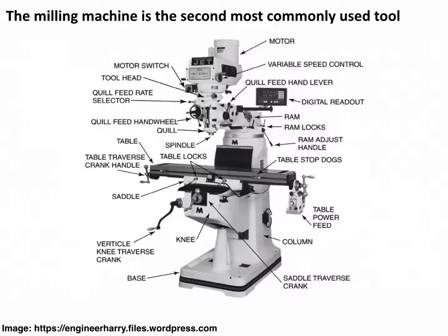The milling machine is maybe the second most commonly used tool — a drill press would be similar, but a milling machine is a lot more capable. It's kind of the opposite of a lathe: you're holding the part stationary and spinning the tool instead. This is a vertical milling machine, or turret head milling machine — the most common type. You've got a table that you can move very precisely in X, Y, and Z to move the part around the tool and remove material. The knee of the machine goes up and down to elevate the table, and then you can move it in and out and side to side.